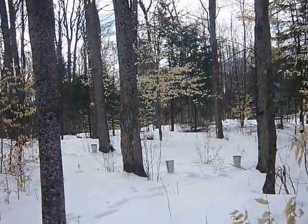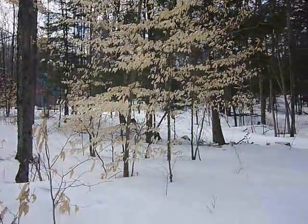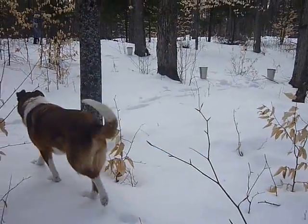There he is. Don't want to go too far because you have to collect. Here's his pal. Hi, Trixie.